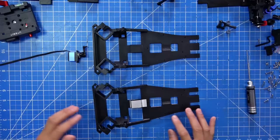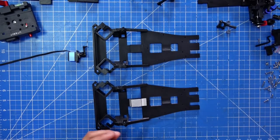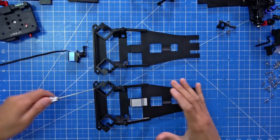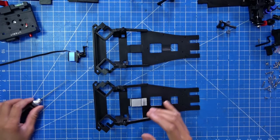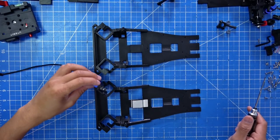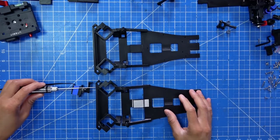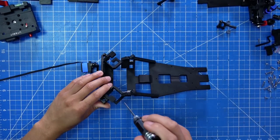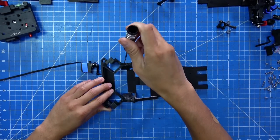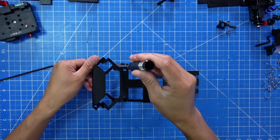There is one major design change. So this is the old design — you mount these two pieces together using four screws from the front like that. The problem with that is I have to remove the servos just to get to the screws. With the new design there will still be four screws, but I can get them from the top and the bottom instead.